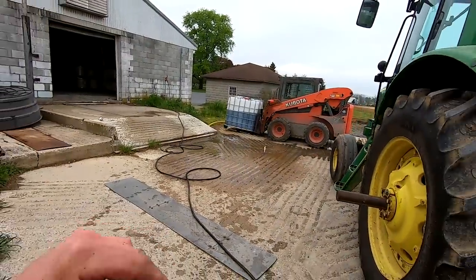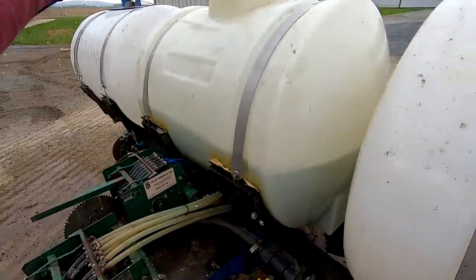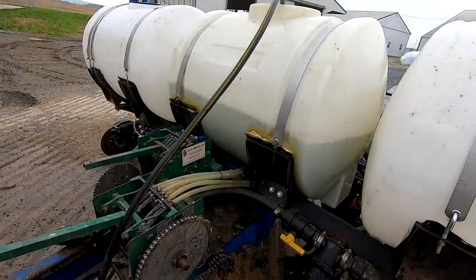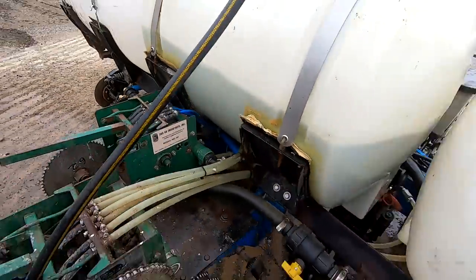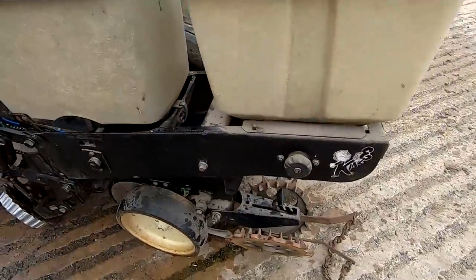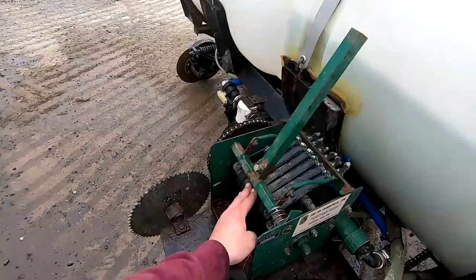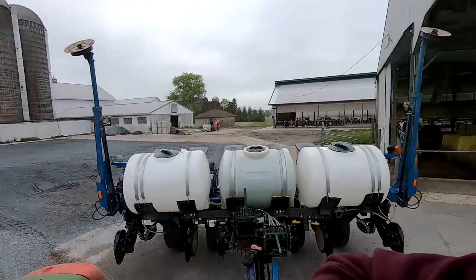We put 32 gallons of starter fertilizer in - that will be 2 gallons to the acre. Now I'm going to top this tank off with water and we'll run it about 7 gallons to the acre through this squeeze pump right here. So that's starter fertilizer - it's going to help the seed get going and come right out of here. Liquid was just running through because I didn't have this tightened. Ready to go get started.